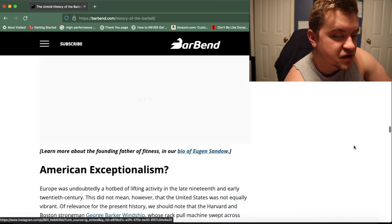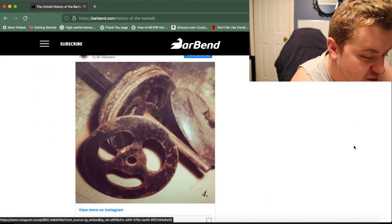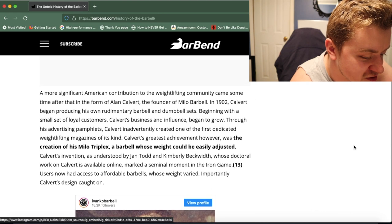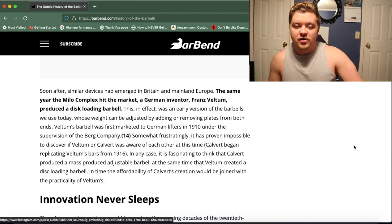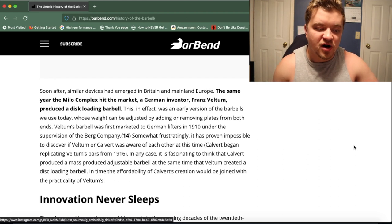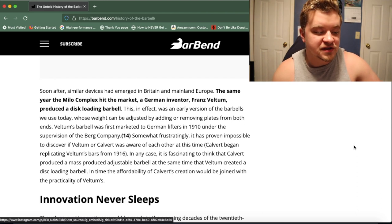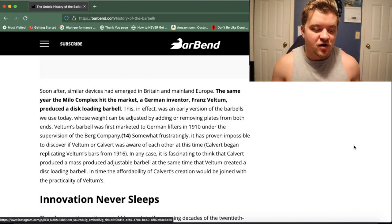As we scroll down, they show a picture of one of the Milo barbells — you can see some of the first plates ever made. They look really cool; I'd love to see a set in person. It looks like there is some controversy here: around the same year that Mr. Culvert invented the Milo Triplex Bar, a German inventor by the name of Franz Veltem also invented a disc-loading barbell.